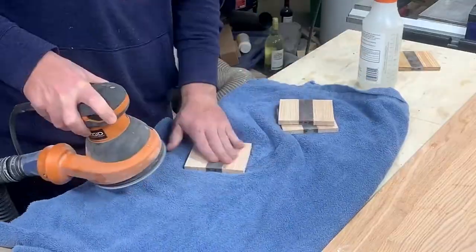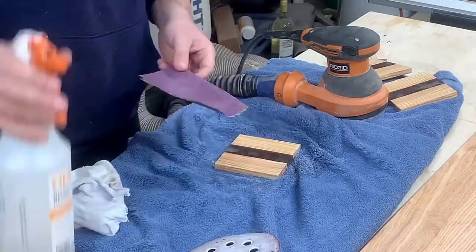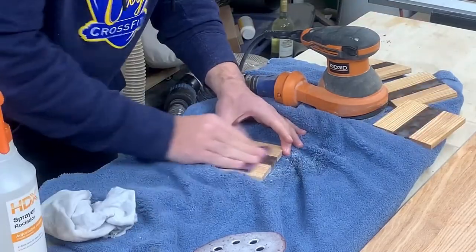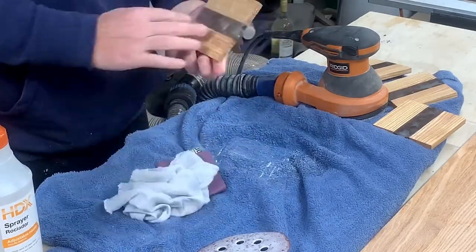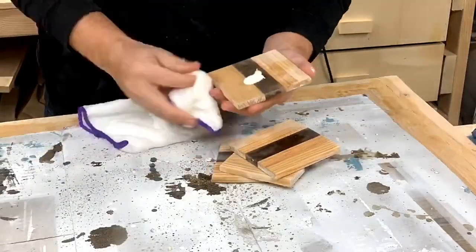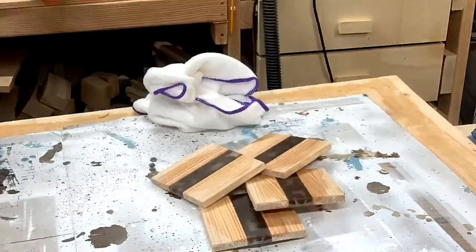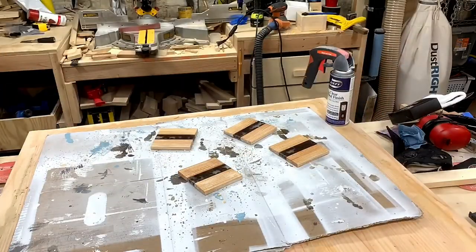I did some sanding with 220 grit using my random orbital sander, then wet sanded with 400 grit. I eventually went up to 2000 grit with wet sanding but didn't record it. I got impatient and just bought some car polish to hand buff them. I'm pretty happy with the way they turned out considering it was my first epoxy pour. To finish up, I hit them with a few coats of spray lacquer and called it a day.